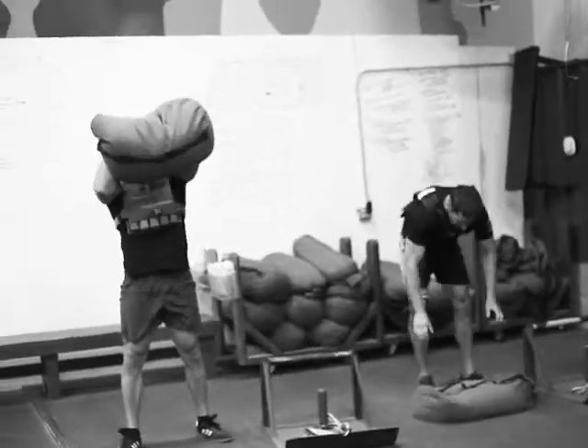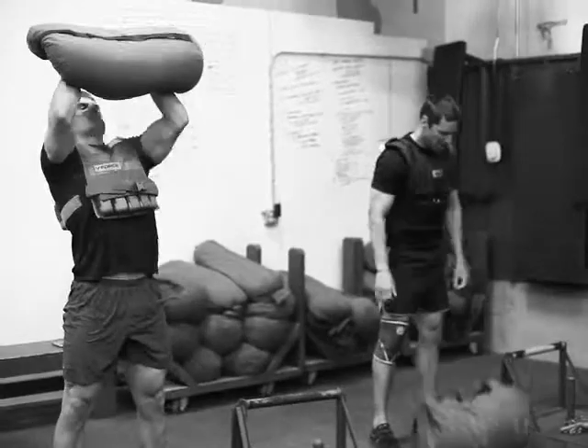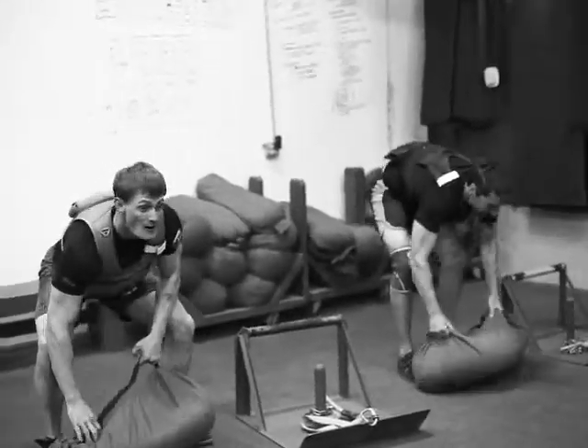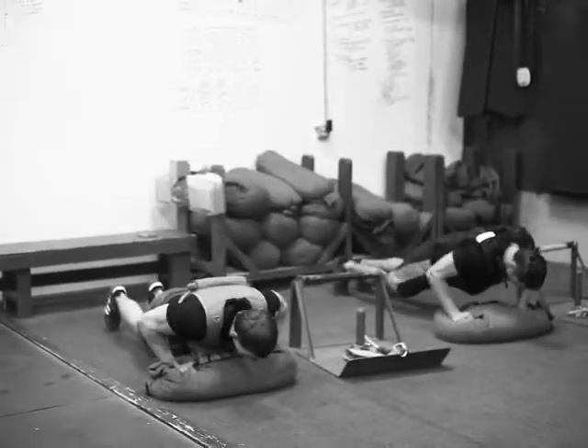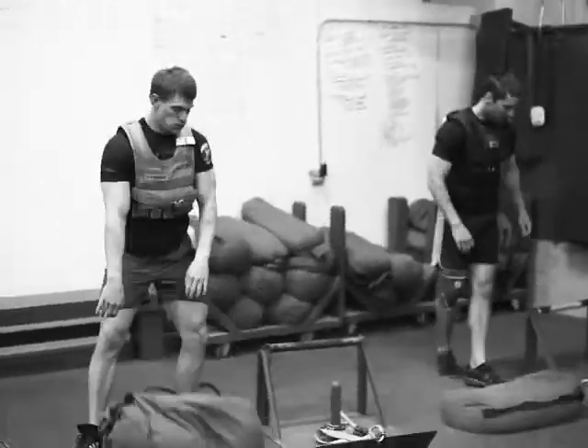Last circuit here is four sandbag burpees. These guys are working in the 60s now in their weight vests, training total body strength here — the 60s will crush it. I was only able to work up to 60s after you can get an 80.